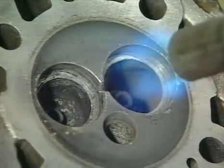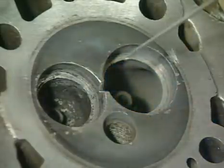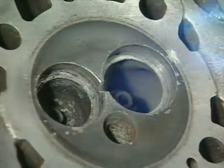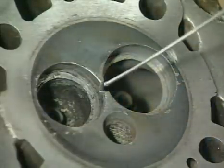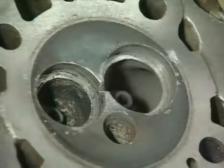Having got a good body of heat in the workpiece, use a smaller flame to bring the repair area up to 380 degrees centigrade. Check the temperature frequently, and do not be tempted to put the rod in the flame.